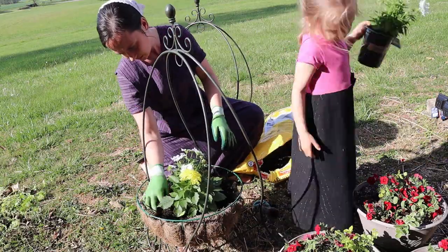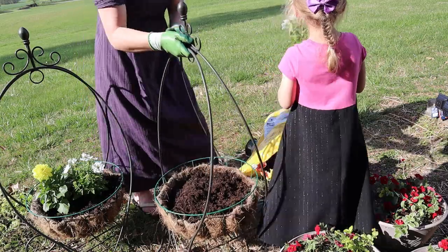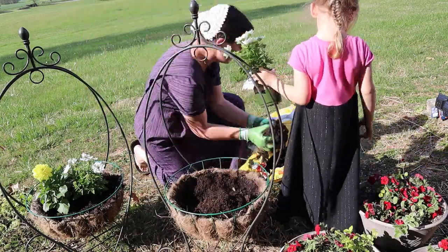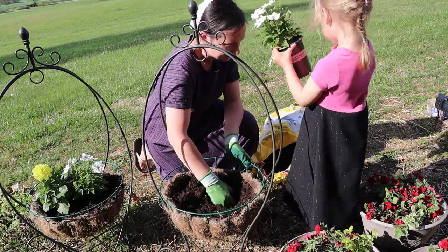Chloe was very willing to help me. This is always so much fun for her — just doing things like this. She enjoys this as well. So one planter done, and we are going to do the other one exactly the same.